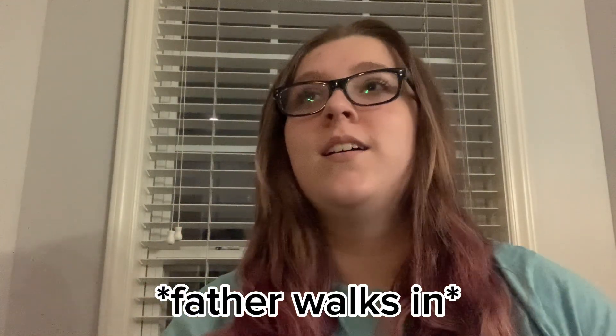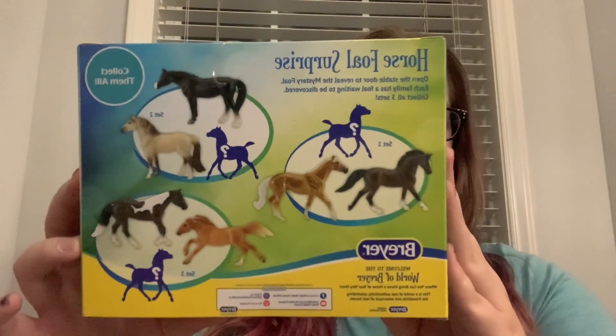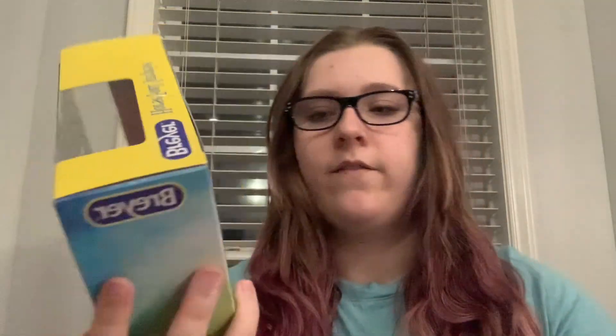Here I am, and I have two sets of Breyer right here that I am going to unbox. First I'm going to do this one, and then I have a much bigger pack that I will get into in a second. That's what it says on the back — I have this one, and I'm not a fan of the golden palomino.